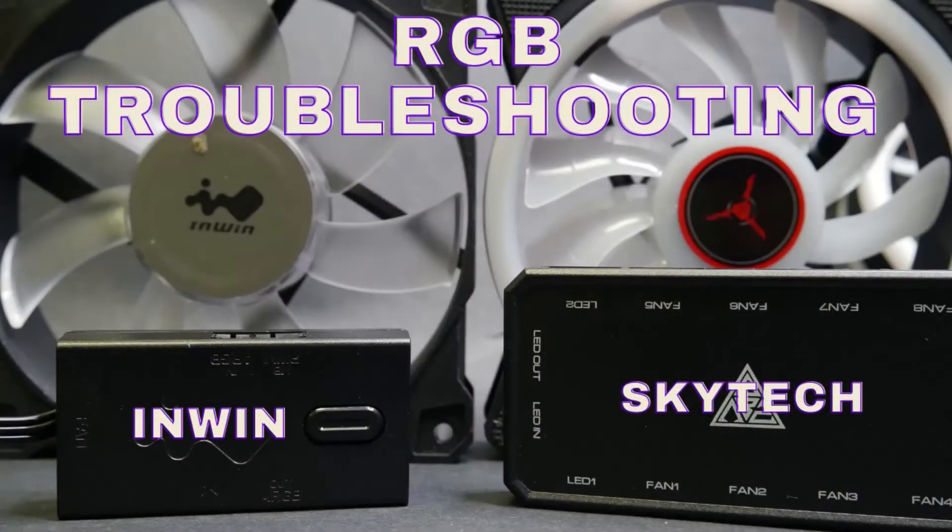Hi and welcome to another episode of Troubleshoot This. My name is Chris and in this one we are going to show you how to troubleshoot two of the most common RGB systems found in your pre-built. Let's get started.